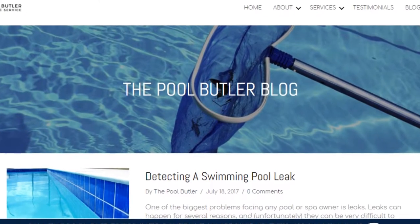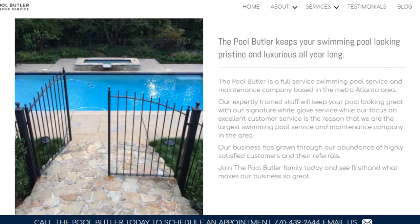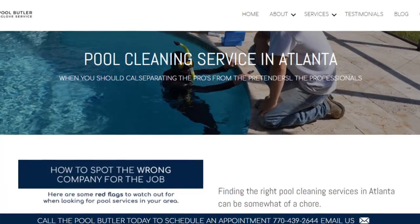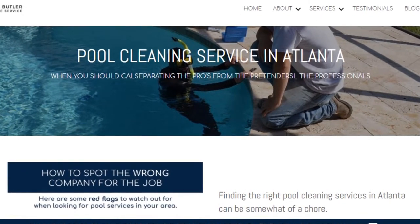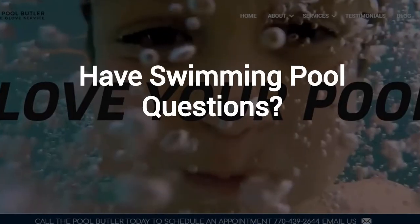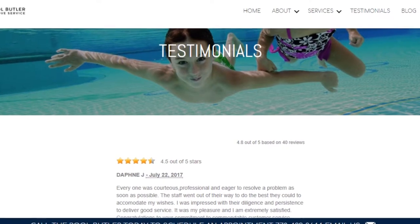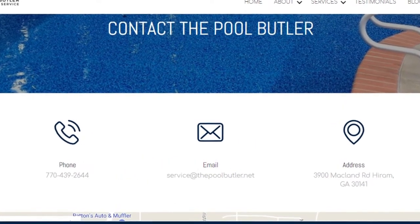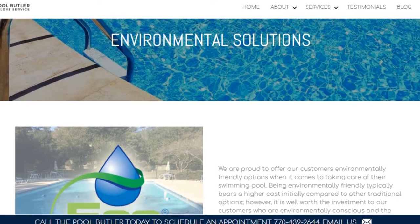In addition to our blog, be sure to check out the rest of the Pool Butler website. We have over six sections dedicated to helping you learn more about us and why we are the absolute best choice for all of your swimming pool maintenance, cleaning, and repair needs in Atlanta. Do you have swimming pool questions? No problem. On our website, you will find tons of answers, customer testimonials, our contact information, and multiple pages that highlight the swimming pool services we offer, including eco-friendly solutions.